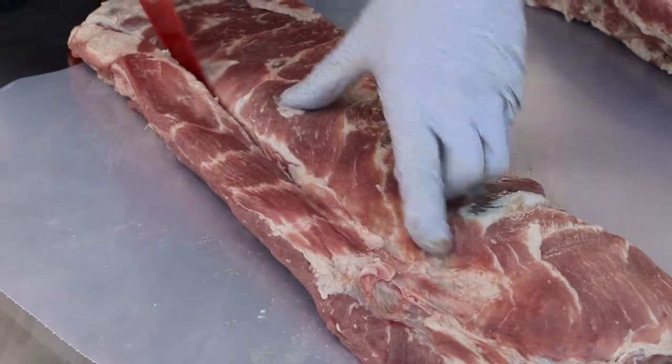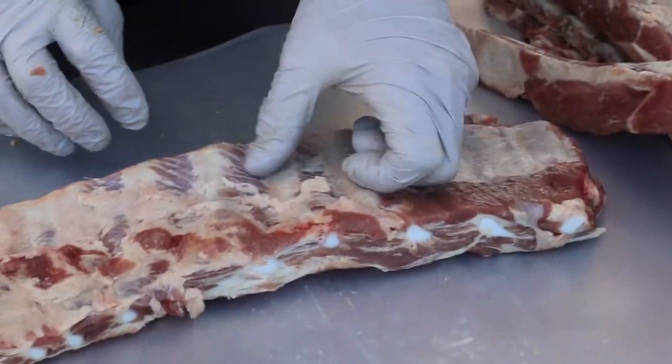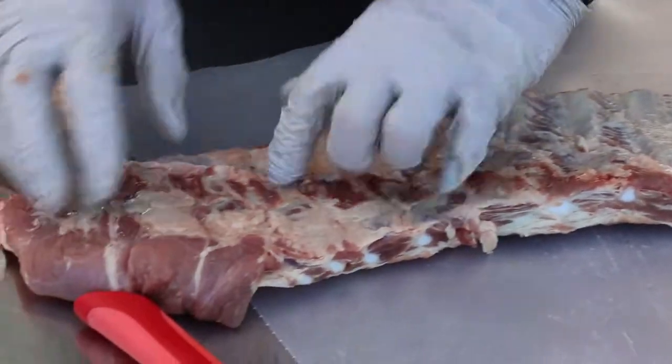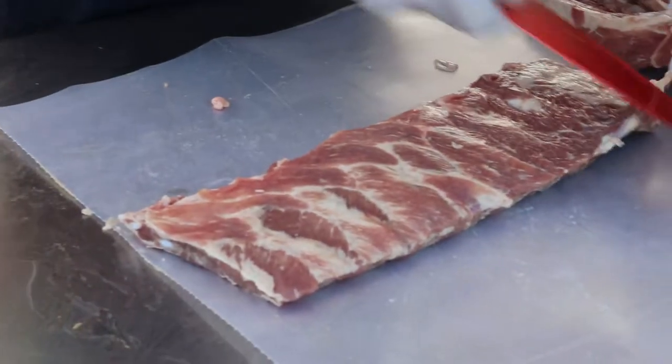These are the rib tips. Counting ten bones — bones are going sideways. Cut all this stuff off.